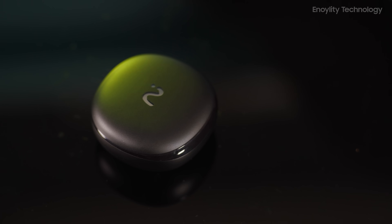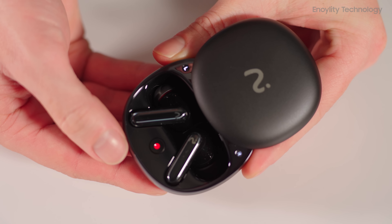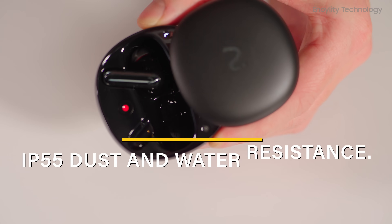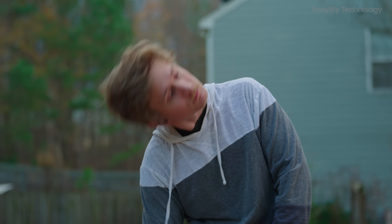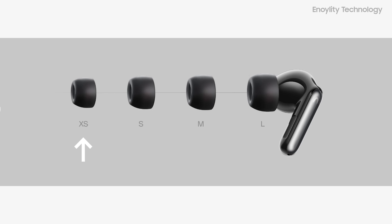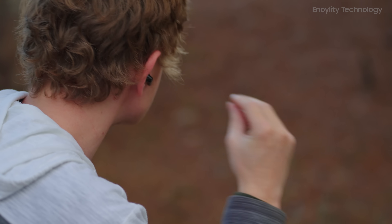The VIM RecDot earbuds boast a sleek, ergonomic design with IP55 dust and water resistance. Whether you're sweating it out during a workout or caught in a drizzle on your commute, these earbuds ensure durability and reliable performance. The set comes with four sizes of food-grade silicone ear tips — extra small, small, medium, and large — for a comfortable, secure fit tailored to any ear shape.